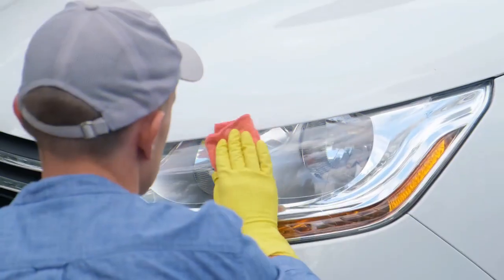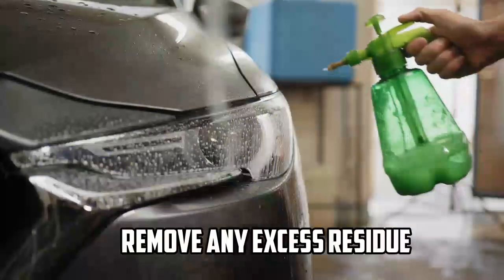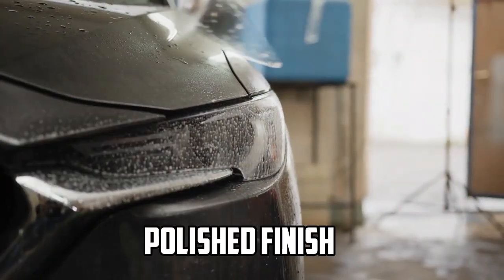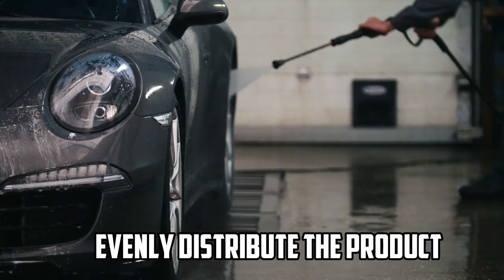Step 3 — Buffing: After applying the product, a buffing process is often required to remove any excess residue and achieve a clear, polished finish. Buffing also helps to evenly distribute the product and ensure optimal results.